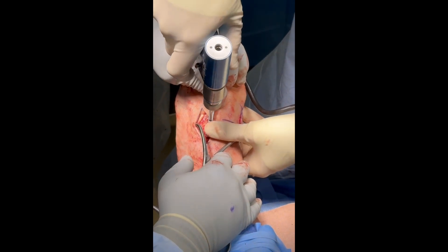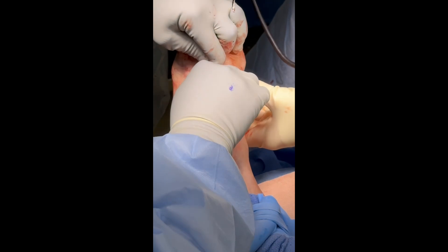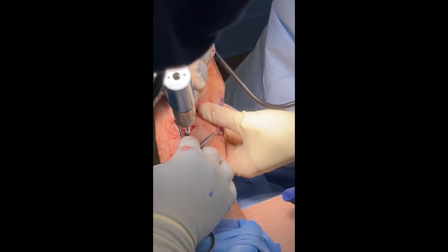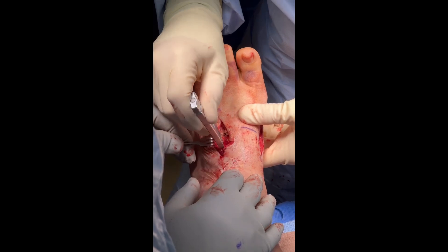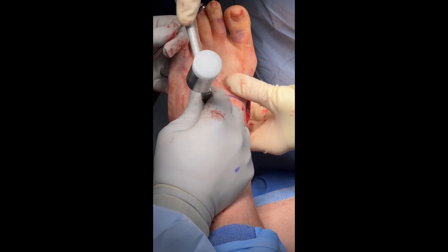The pointed reduction clamp is then applied to the third metatarsal base and the medial cuneiform to reduce the third TMT joint. A third staple is then applied in similar fashion across the third TMT joint by drilling and placing pegs. The staple is then placed with manual pressure and impacted into place.